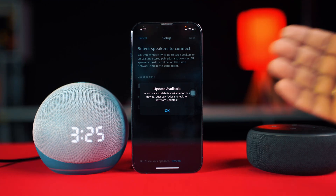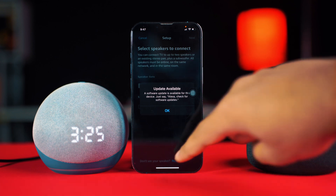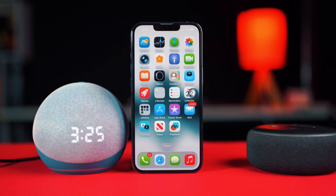You can update your Alexa Echo Dot's firmware — keeping it updated helps it run smoothly and adds new features. In this video, I'll show you how to check for updates and make sure your Echo Dot gets the latest firmware.